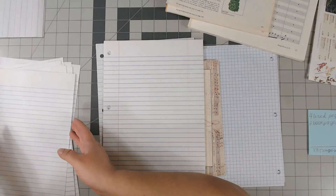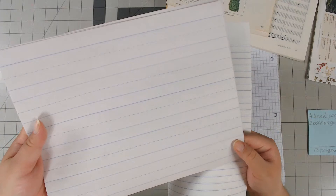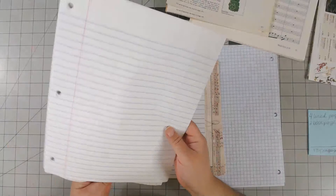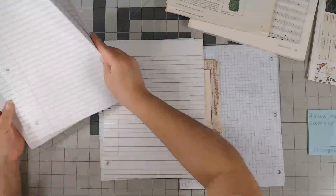So I'm getting nine pages of each kind. I love this page right here from the dollar store — it's that children's elementary school paper with the lines, and I love this paper for the journals. Then I have your standard notebook three-ring-hole paper. I'll put that off to the side and we'll cut them in a minute.